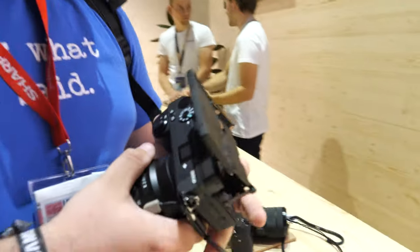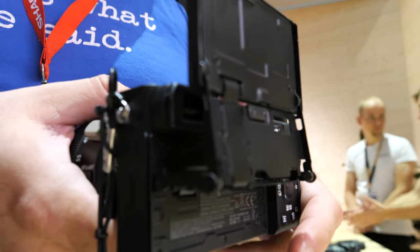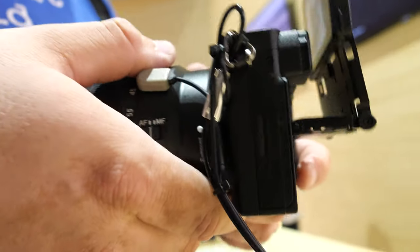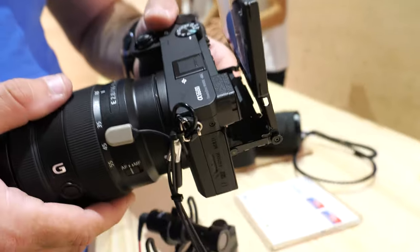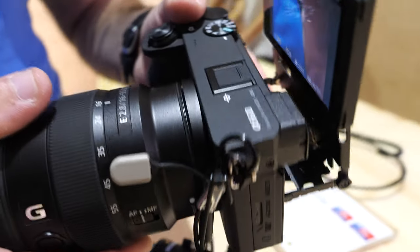The Panasonic S1H has this amazing thing where you can flip the screen up and to the side — it'd be amazing to do both. But I can't afford it, and it has bad autofocus so there's no point. That camera is $4,000 for a body and $2,000 for a lens — I could nearly buy a new car for that price.